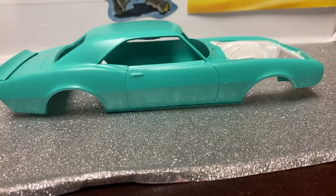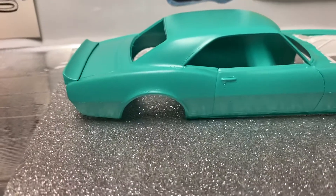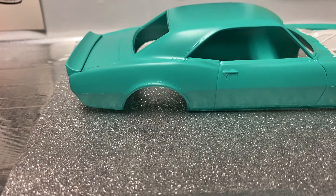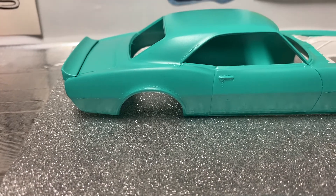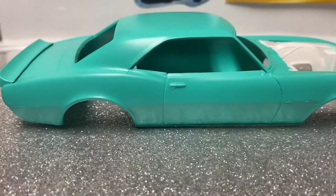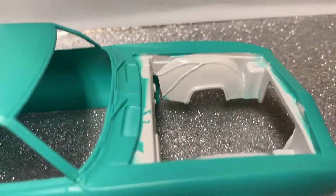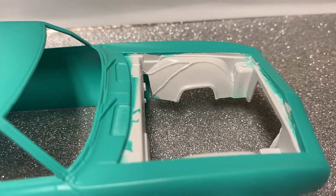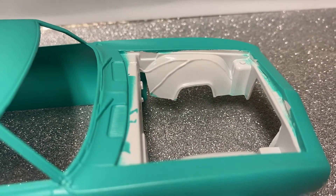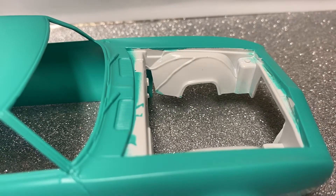Anyway, that's it. I just wanted to give y'all an update on this. I thought it was looking good, but whatever. I'm still going to go with the same color. I was planning on doing the engine bay white, but I'll probably go ahead and do that black instead. It can look better black.